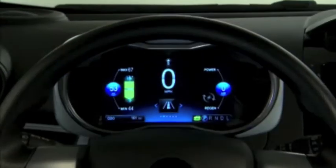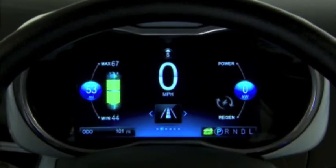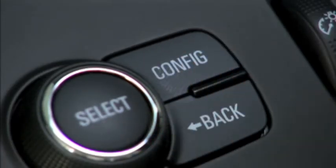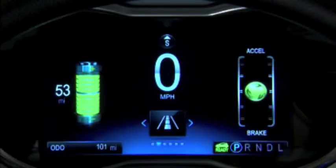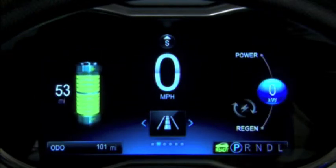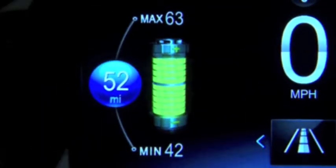The display has an appearance similar to the display on Volt models. There are four instrument cluster display configurations available. Pressing the config button changes the configuration. Available selections include either the simple or enhanced configuration display, each available with the efficiency gauge or the power gauge.